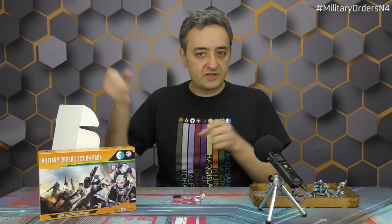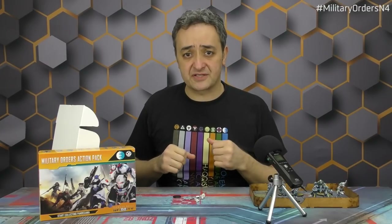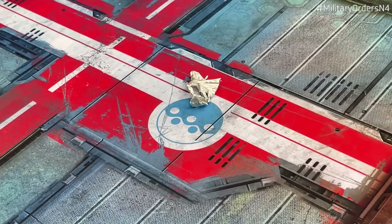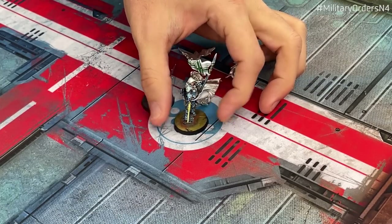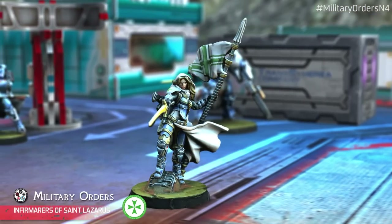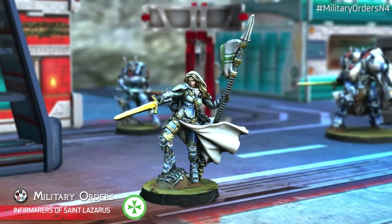Supporting this army, holding the banner of St. Lazarus with pride, we have a new unit also introduced with Operation Coldstream — the previous battle pack. It's a new female version of the St. Lazarus Infirmary, this time carrying not just the boarding shotgun but a whole flag. It looks very medieval, very knight-themed, and it's one of the most appealing miniatures in the box. This is a doctor that can heal your units during battle, and she looks this awesome.